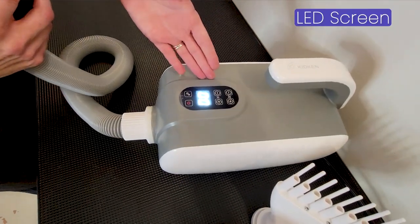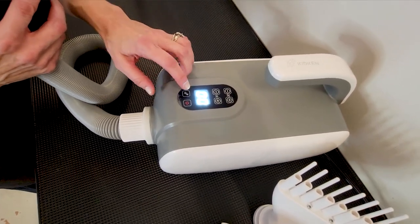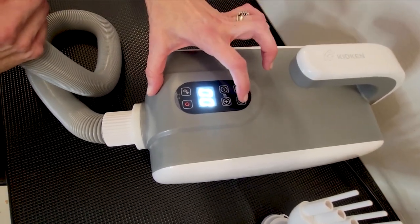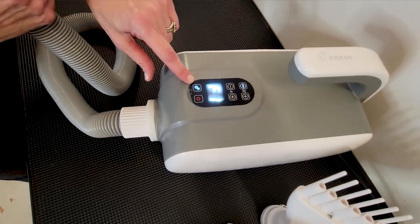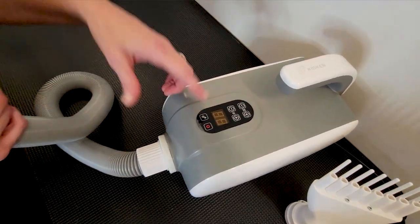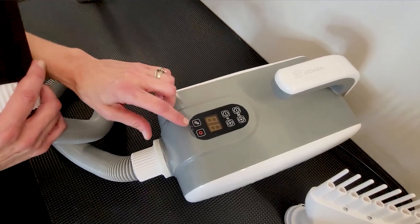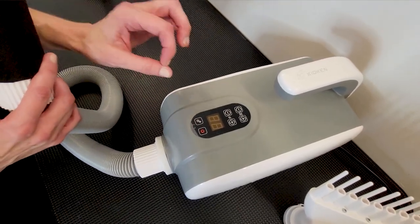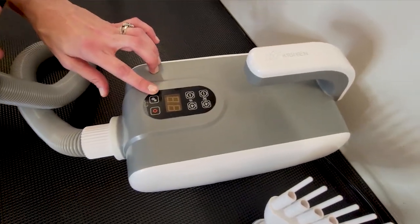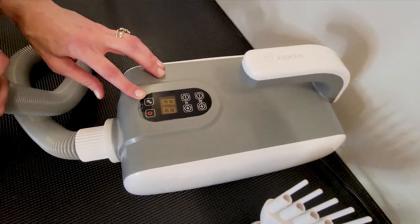As you can see, the Kidkin has a lit LED screen — so much fancier. We also have something very cool on this dryer: negative ion technology. Negative ion technology, which you'll also see on many human hair dryers referred to as ionic technology, reduces static electricity by introducing a negative ion into the airflow. This is a really nice functionality to have. It makes the coats less tangly and less easy to mat by reducing that static electricity.